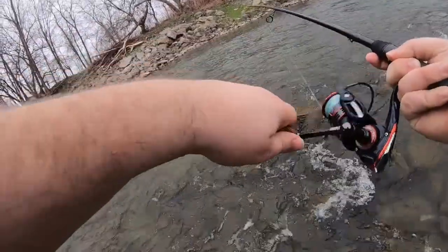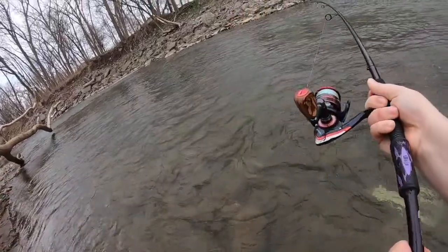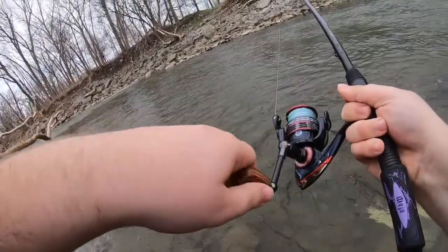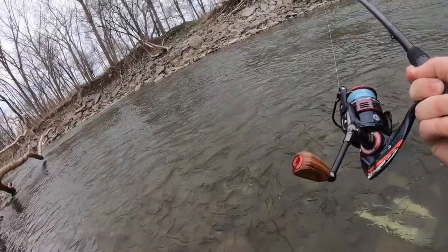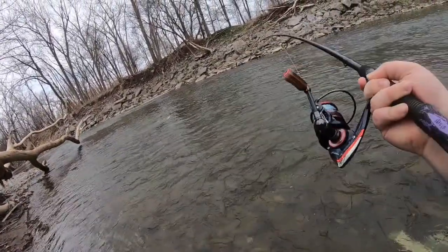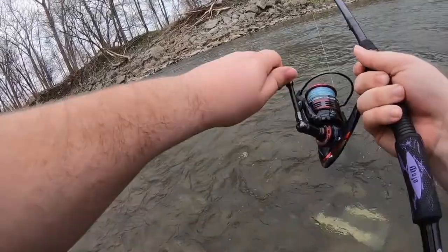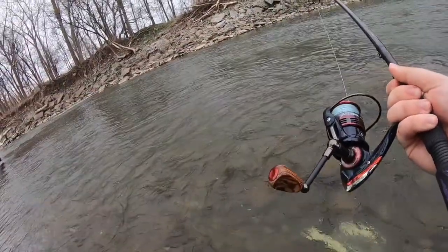Whoa! This is a hot fish, this is a hot fish! That bite right there is why I love hardware — absolutely annihilated it. That's a good one too, he's going apeshit. My drag is not that loose at all, so the fact that he's just ripping this like it's nothing... took the white.